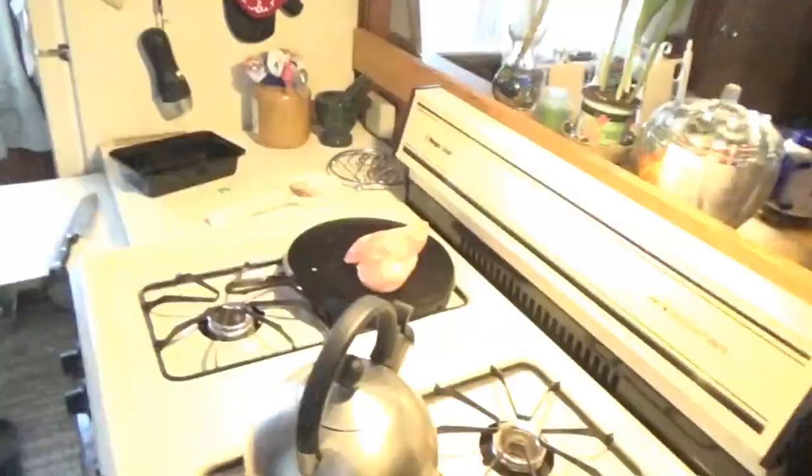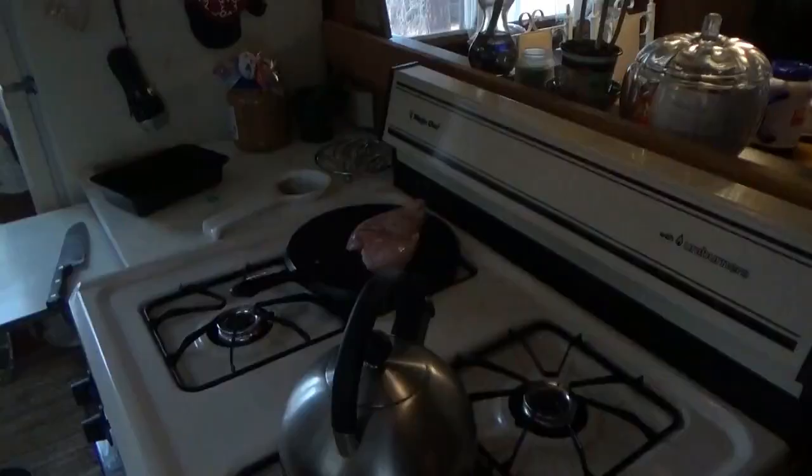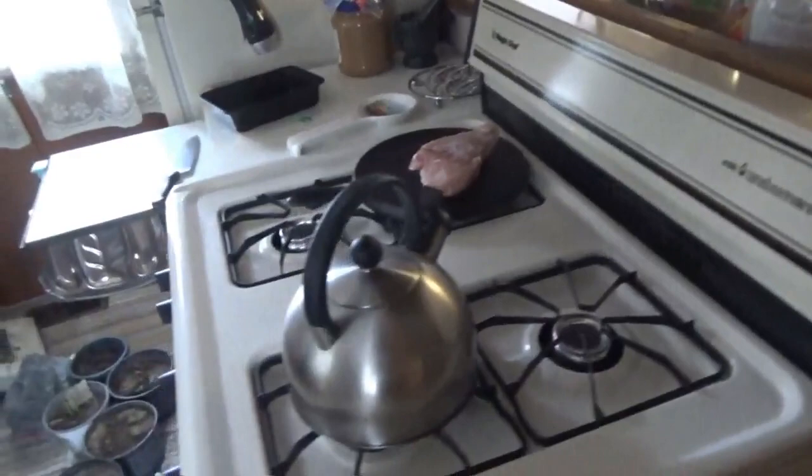I have here another energy saving bulb. Really nice and bright, and that's only an 8-watt bulb. So we're going to keep on going throughout the house, reducing our energy cost.